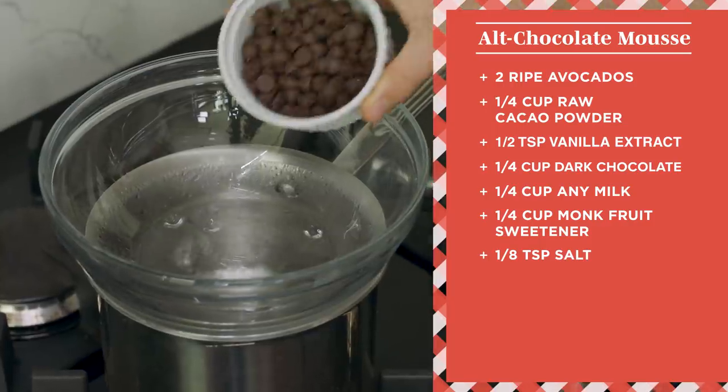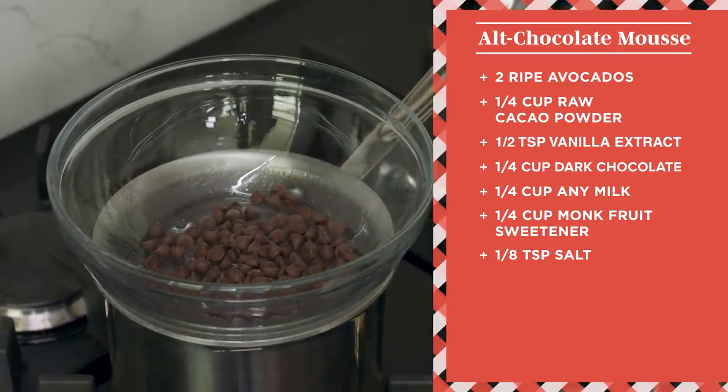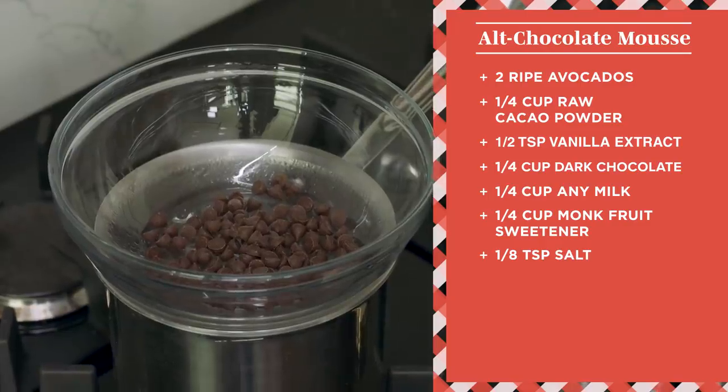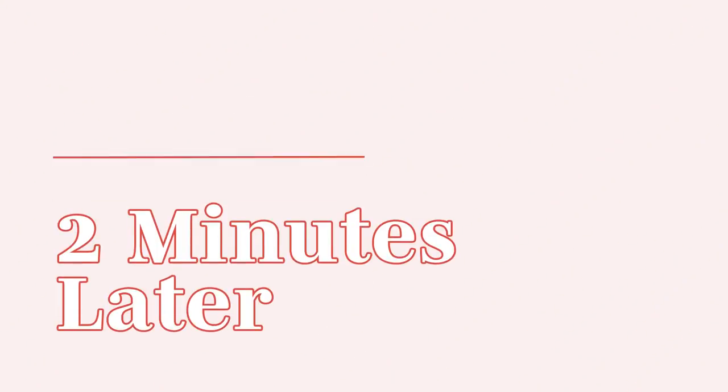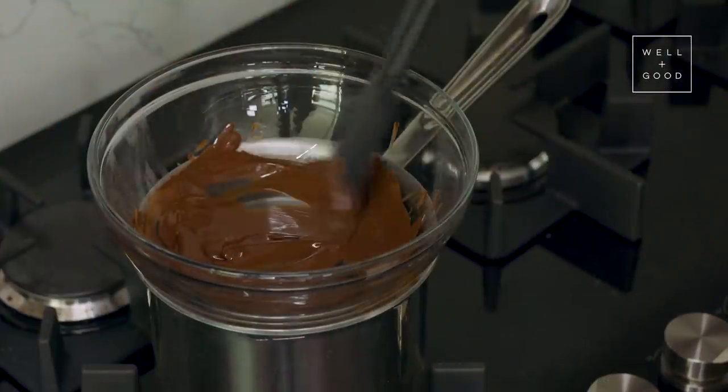I'm just going to dump the chocolate in the bowl and allow it to melt. I'll give it a stir. Okay, I think we're good.